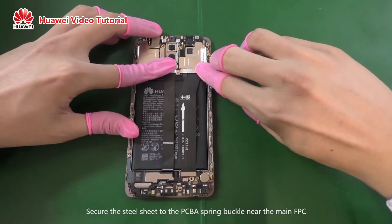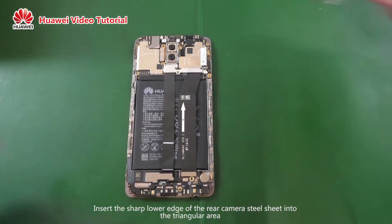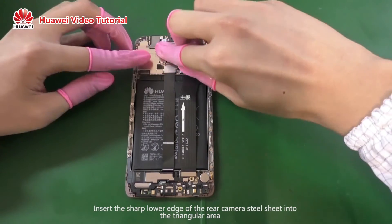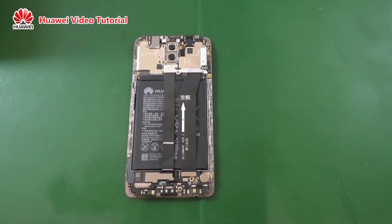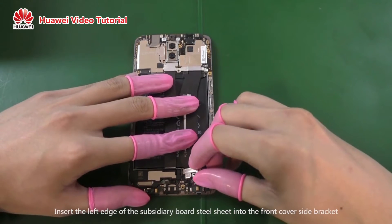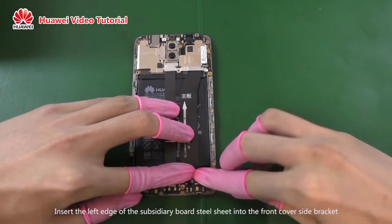Secure the steel sheet to the PCVA spring buckle near the main FPC. Insert the sharp lower edge of the rear camera steel sheet into the triangular area. Align the upper edge with the screw holes and position it on top of the B2B connector. Insert the left edge of the subsidiary board steel sheet into the front cover side bracket.